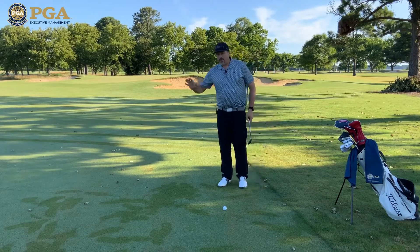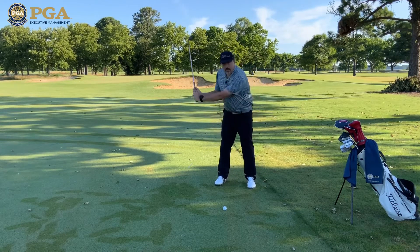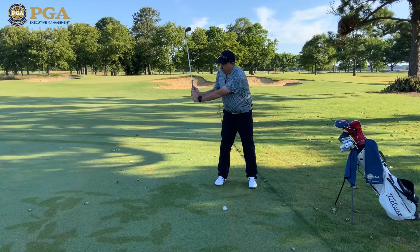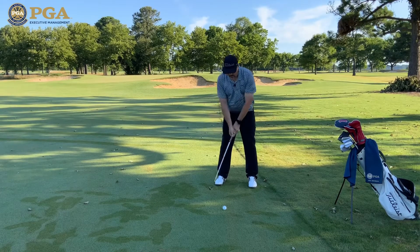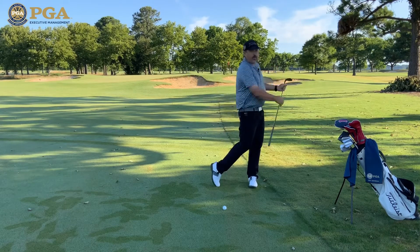Now, don't forget, we did a video a while back on how to control your distances on those in-between wedge shots. So for 60 yards, my baseline right here is 40 and my baseline right here is about 75. So if I have a 60-yard shot, I want to go somewhere in between — right about here — and then from here, I'm going to fire everything I have down at the ball through the shot.